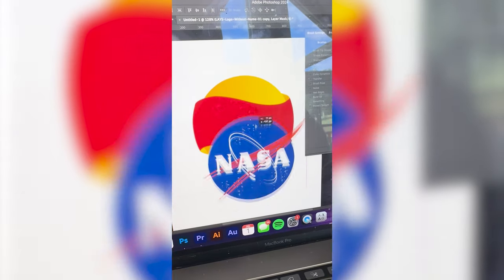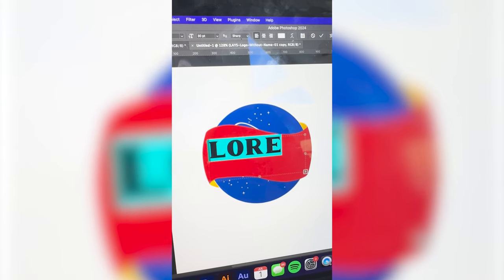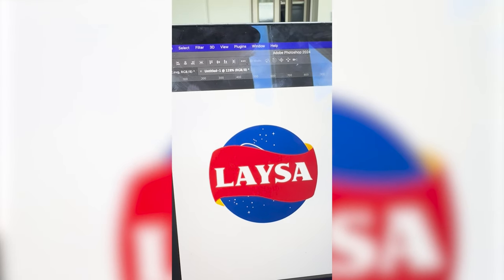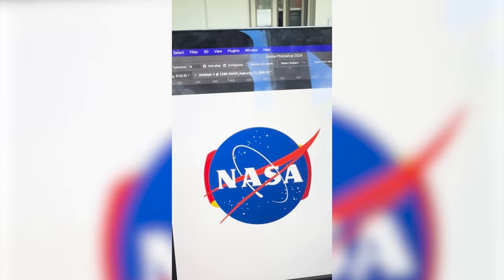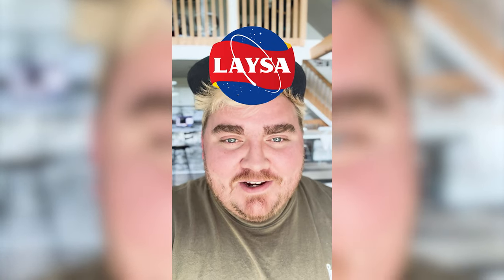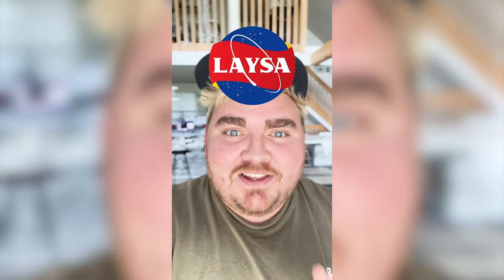Then I'm gonna bring the NASA logo up and put it behind it. I found the NASA font and I'm just gonna type out Laysa. I don't like that the little loopy is hidden back there, so I think I'm gonna put it to the top, select it, resize it, and here is the final result. I think this one turned out so funny — the shapes work so well together, and the fact that they both have this red line through it. Let me know what you think in the comments.